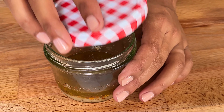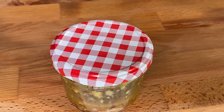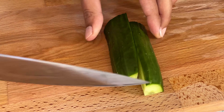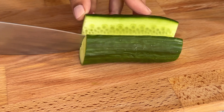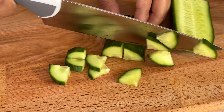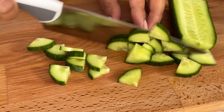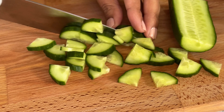Whisk it up well, or if you're doing it in a jar like me, give it a good shake and set it aside. For the salad, I'm going to start by chopping my vegetables. I like to use English cucumber as they are seedless and have thin skin, so I don't need to peel them.